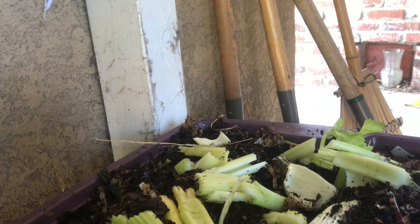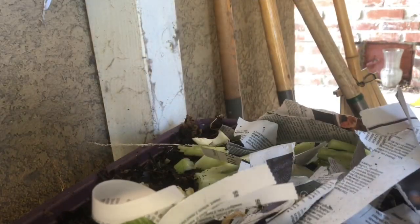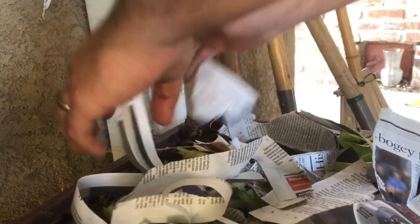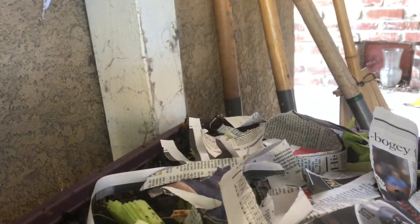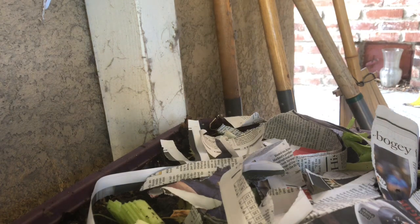All right, guys — we'll have to give them a check. Put the rest of the newspaper on there. Put it back on. I don't need to water it or anything because it's got enough moisture, trust me. That's why I had to add the newspaper. So that's it for now — let me show you what it was actually sitting in.